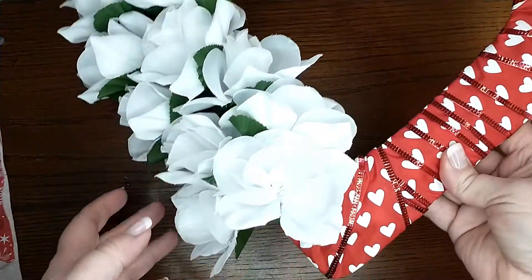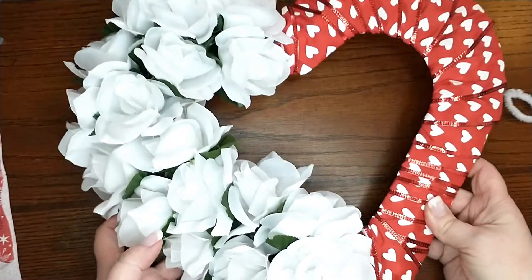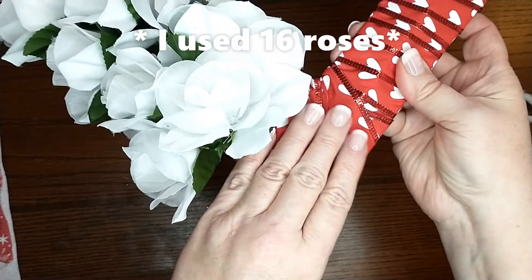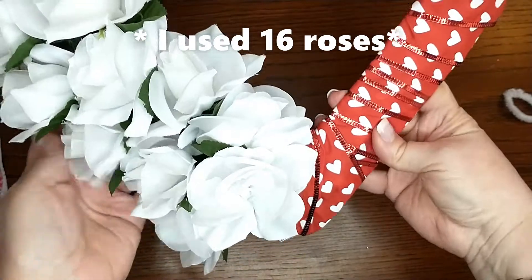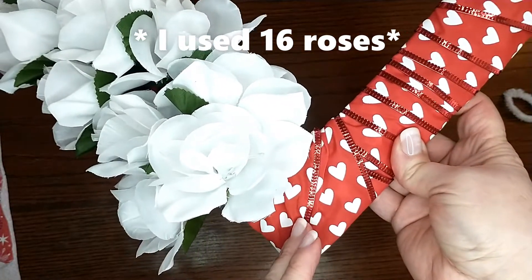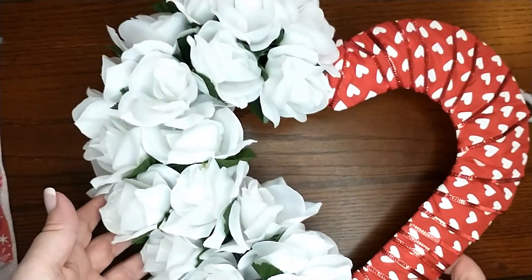This is what it looks like so far. I did not put the roses all the way down here because that is where my bow is going to go. That's totally up to you — if you want to add a bow, go right ahead. If not, just go ahead and finish filling in a couple more roses on the bottom. But this is what it looks like so far without the bow.